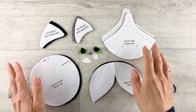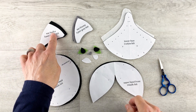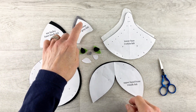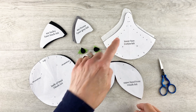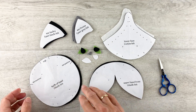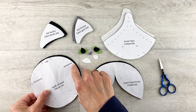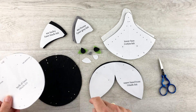I've used the pattern templates to cut all the pieces for the head. We have a pair of ear backs, a pair of ear fronts, the lower face, the upper head and the back of the head. And I've just marked the positions of the darts and also the positions where the ears will fit later.